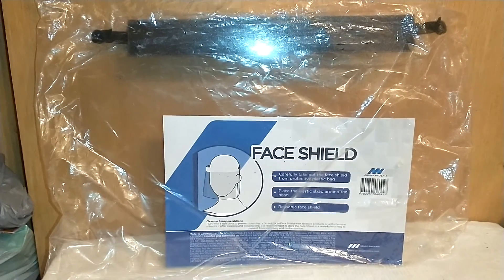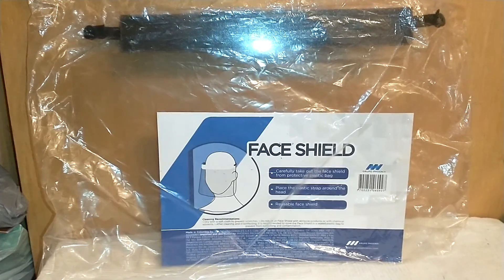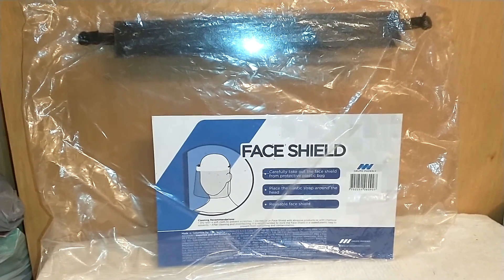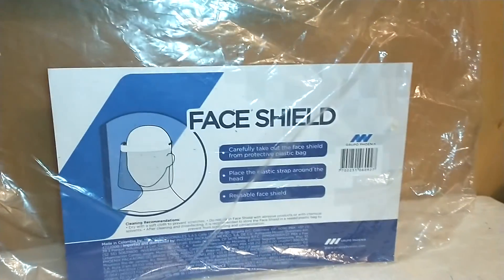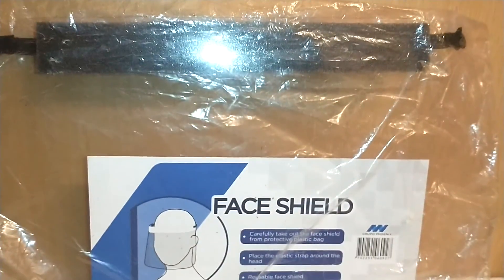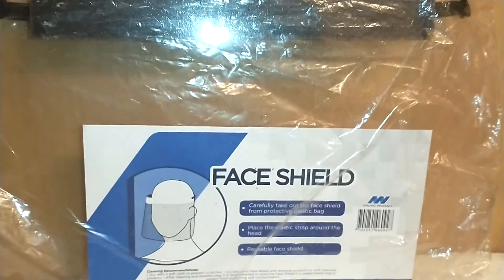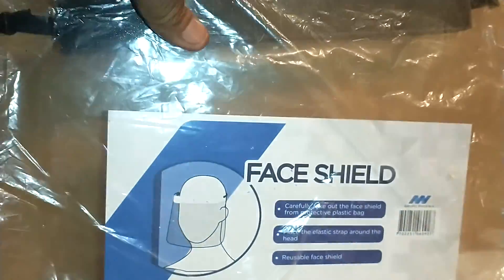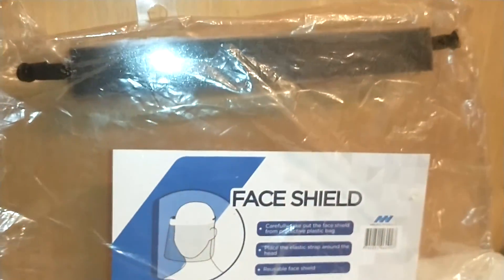I'm only going to do the haul and I'll come back with the final reveal later on. Let me show you some of the things I found at the Dollar Tree. First of all, they have these face shields — this one has the black foam, they also have one with blue foam. It doesn't matter because that's going to be covered up. As you can see, it's simply a clear piece of plastic with an elastic strap and a foam strip.